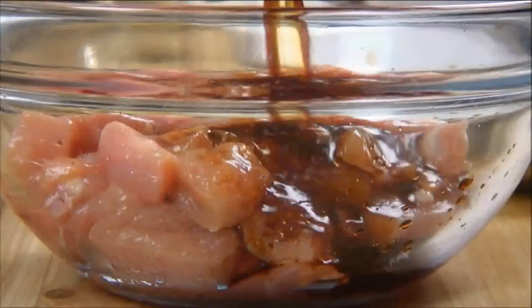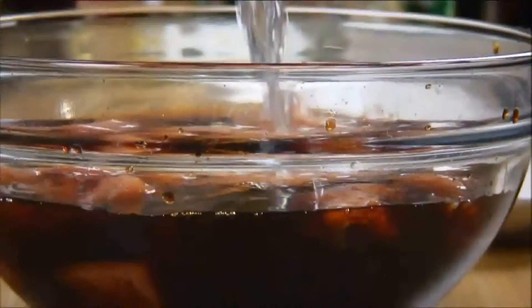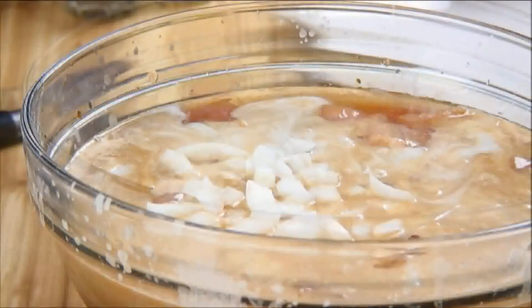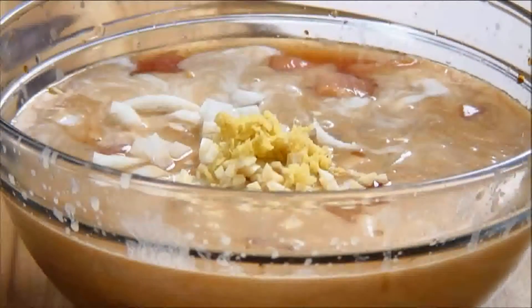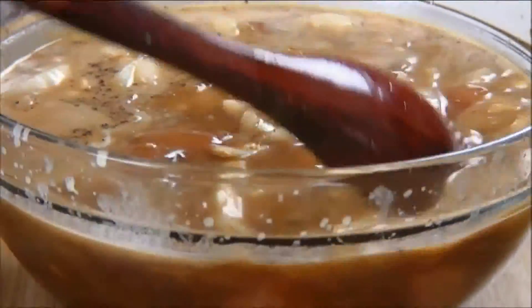Add in the soy sauce, followed by the honey — if you don't have honey you can substitute it using brown sugar. Next, the pineapple juice, the coconut milk, the onions, sesame oil, some minced ginger, crushed garlic, and freshly ground pepper. Mix until everything is nicely combined and the chicken is well coated.